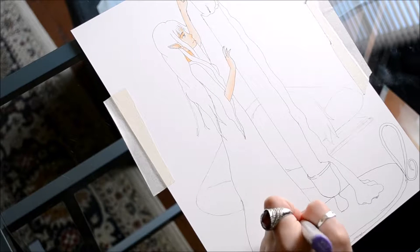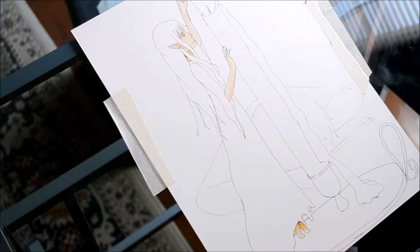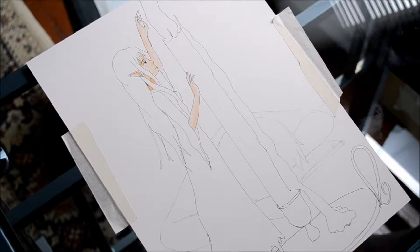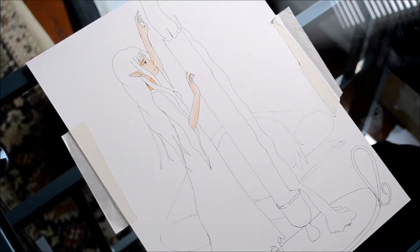One of the difficult parts about this drawing, and something that I had to keep in mind, was that I wanted her hair to be a light source. Because her hair is a light source, it will cause different shadowings on her face, especially since she has a light source right in front of her too. So keep that in mind as you're laying down your skin tone.